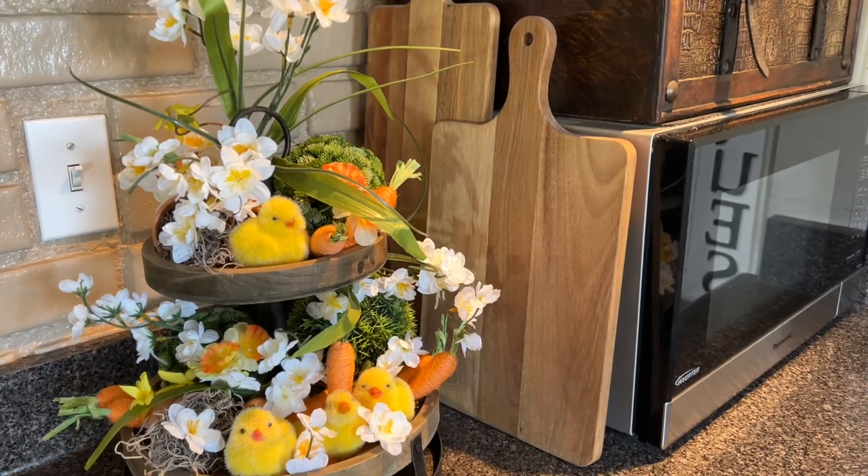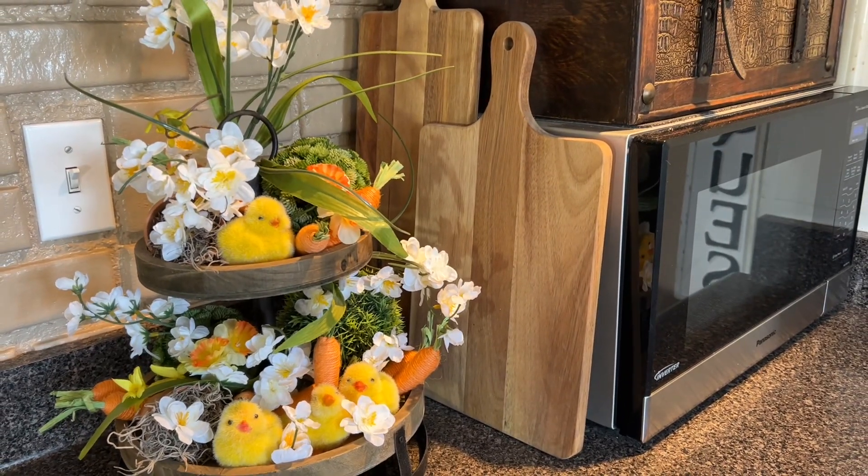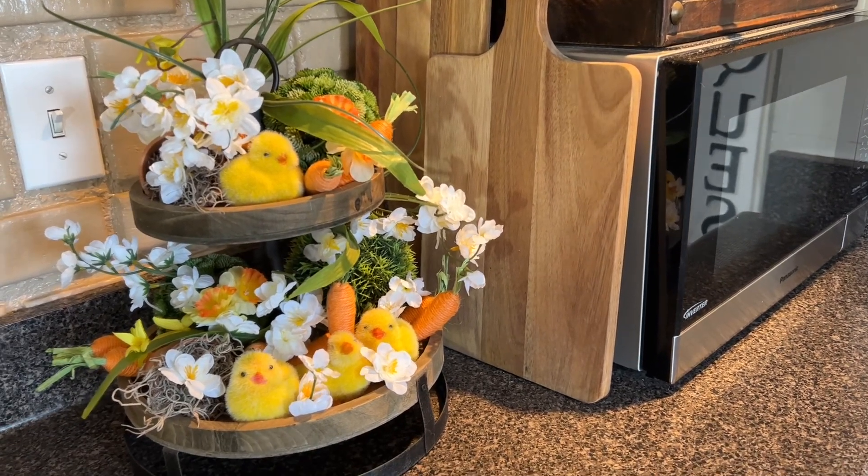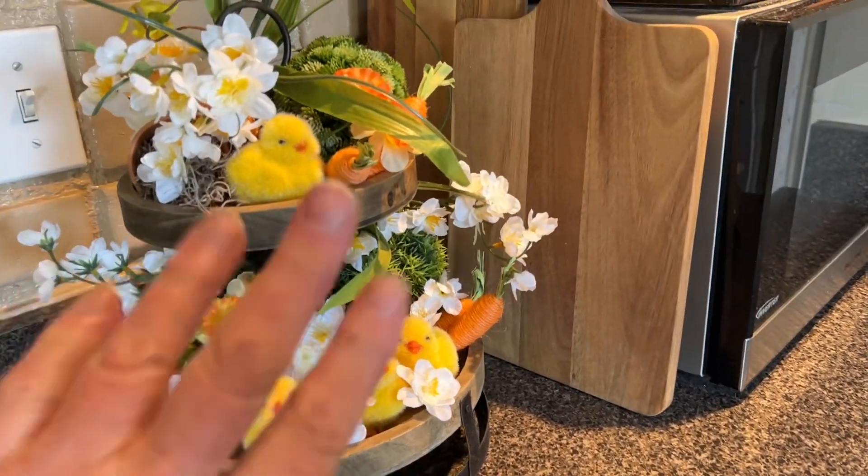Happy spring, you guys! I hope you love these tiered trays. I hope you got truly inspired, and I'm going to see you in the next video. Bye.